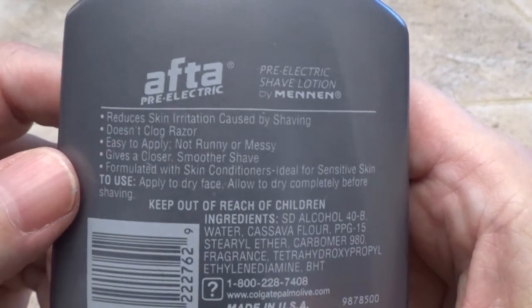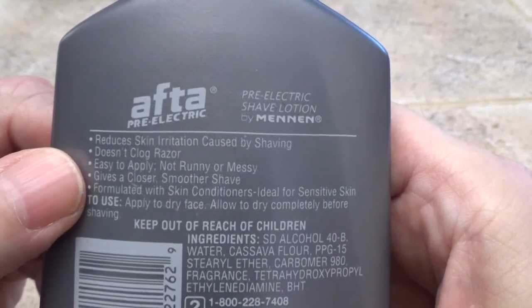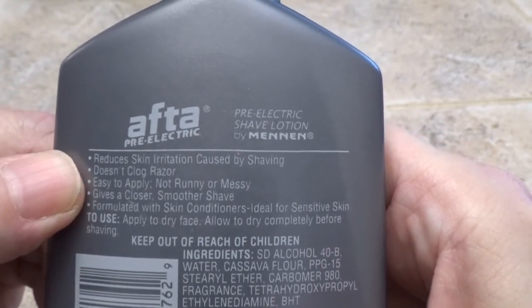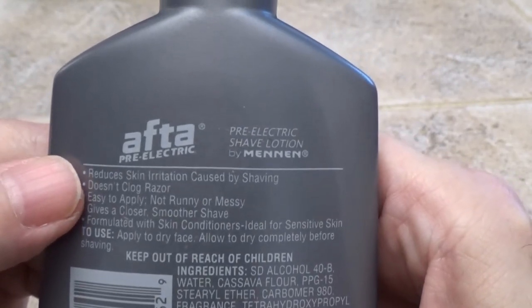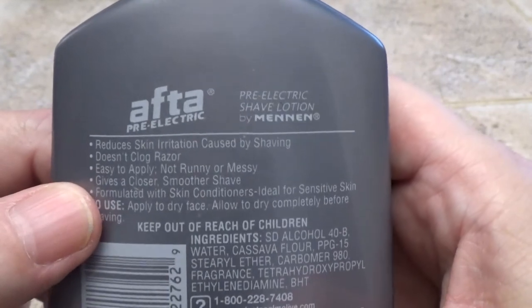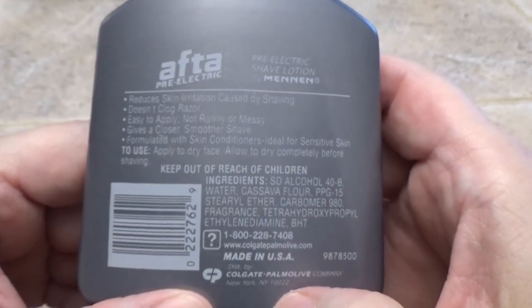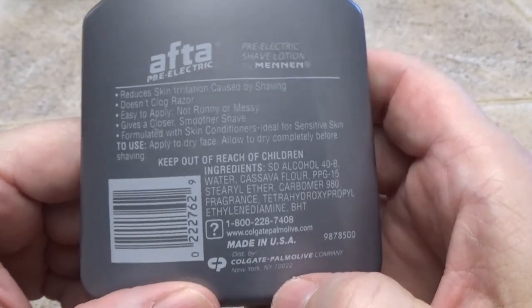That's the main reason why it's not oily and greasy. It has a nice scent — not strong — it's easy to apply, gives a close friction-free shave, and it doesn't clog your razor. It also reduces skin irritation because it has conditioners in it. I like it and I suggest you try it — it's made in the USA.